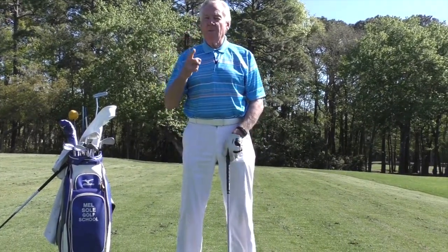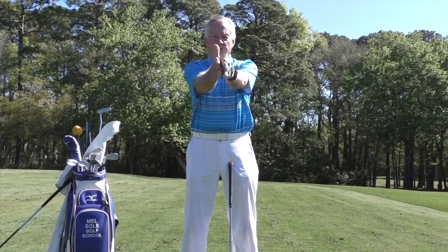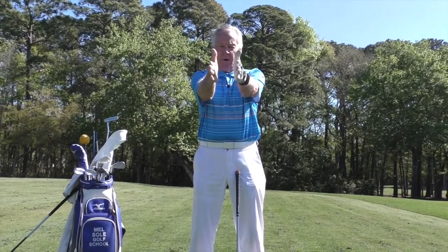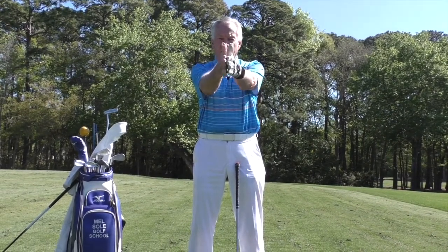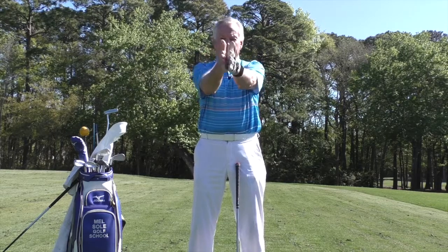An easy way to understand the grip is just clap the hands. You clap the hands like that — see, the palms are adjacent to one another. You don't clap like this or like this; you clap like that.